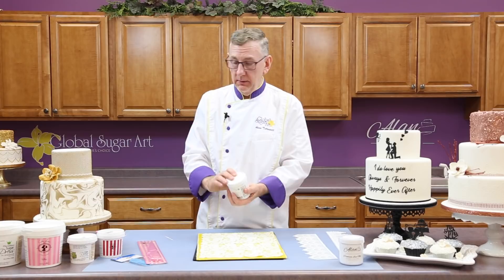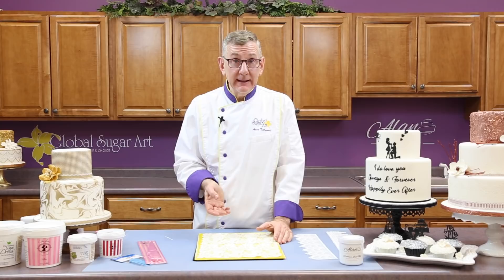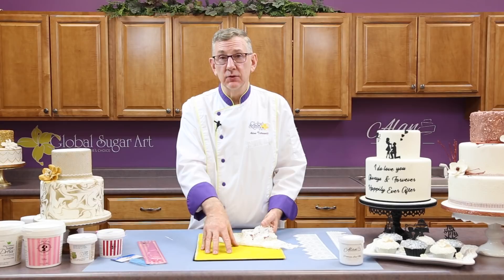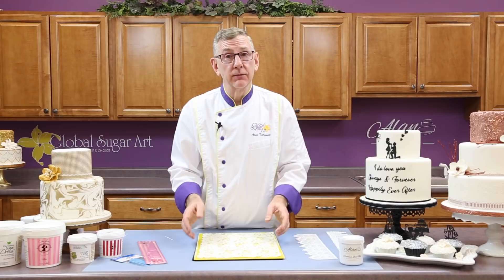If you're making black lace or a deep red lace, it's going to stain the mat — no matter which mat you use, it's going to have a black or red cast to it after you've used that. The best way to clean that is to put them in a sink with about a 10% bleach solution and water and let them soak. That will clean the mat. So you do have to be careful about coloring — it can actually dye your lace mat a little bit.